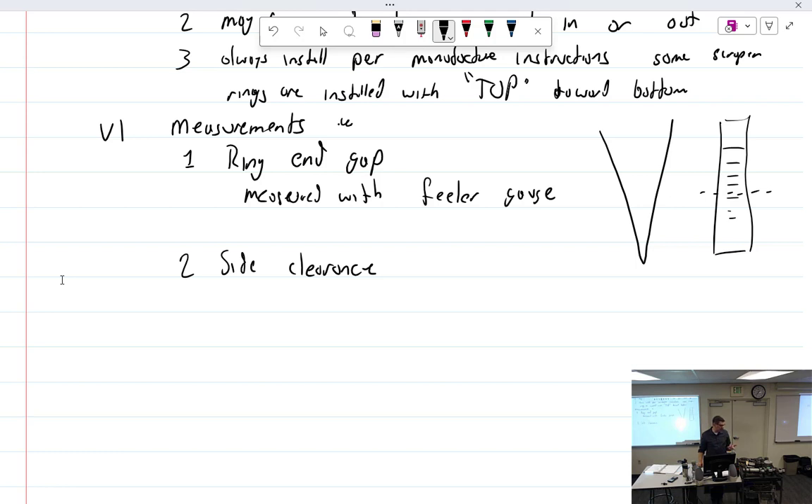For side clearance, you guys have already measured yours. The trick with wedge or tapered rings is getting them seated properly. Oil control rings are square, so they're real easy to measure.